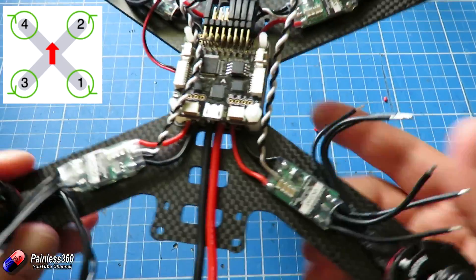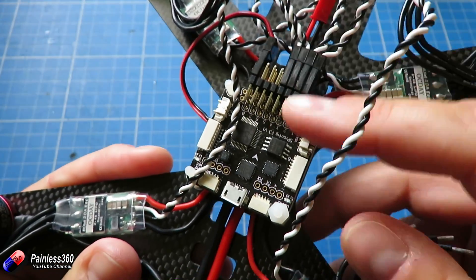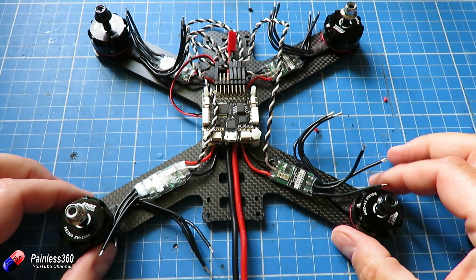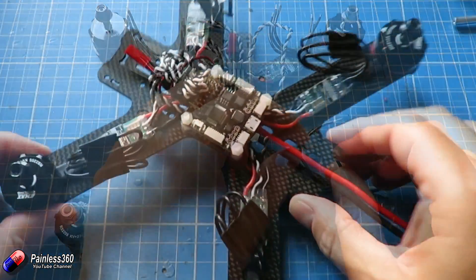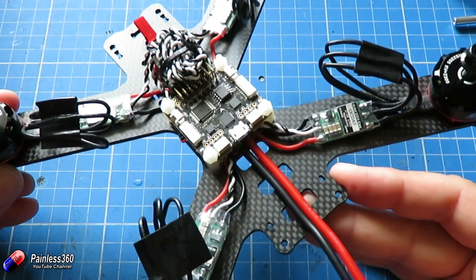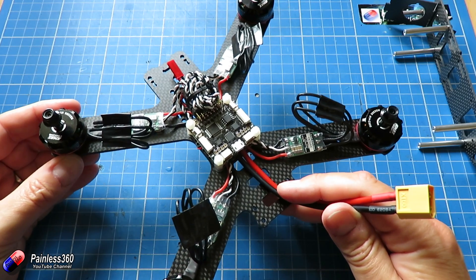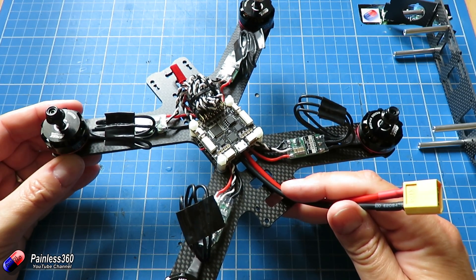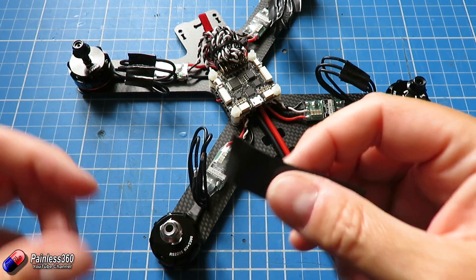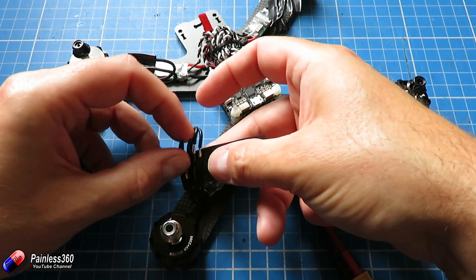The four motors are connected and we have power coming from the board underneath. The last thing I'm going to do before the next video is temporarily solder the three wires coming out of the speed controller to the three wires on the motor — it doesn't matter which order for now. I might put a little bit of insulation tape over the top to make sure they're not touching. When we come back, we're going to connect up the radio, and then we're almost at the point where we can do our final configuration and setup — and we'll be very close to going out to fly.